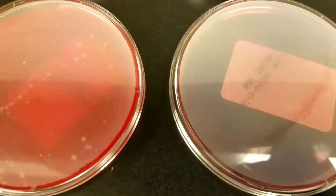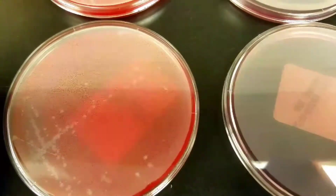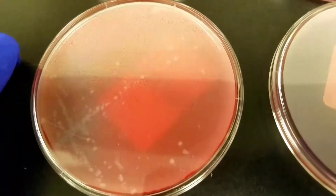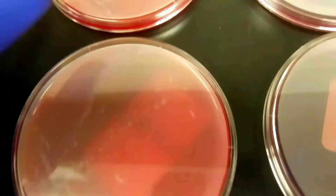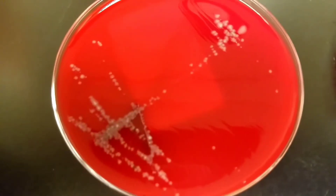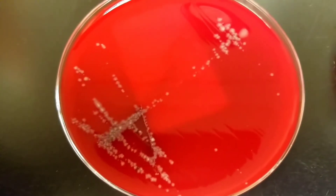This is just at about anywhere from 12 to 24 hours growth, so these cultures may show up a little better after a full 24 hours if it hasn't been 24 yet. So on this next one...